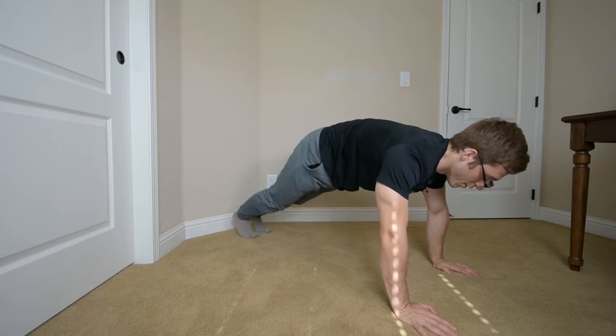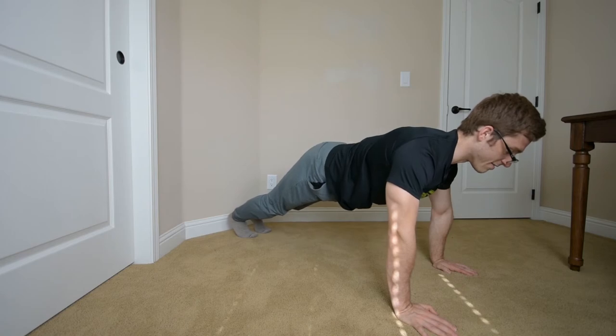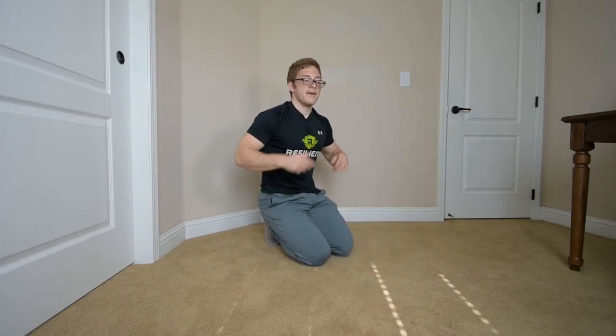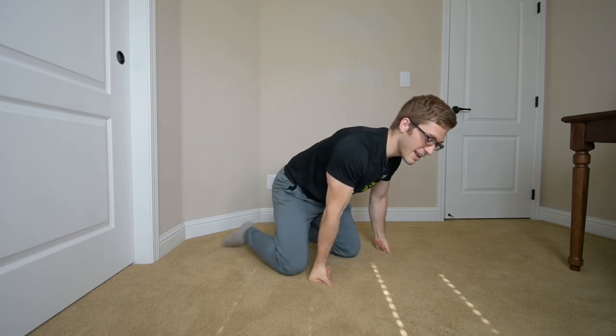You can try it right now — round your back like this and keep your feet close together, then stick it out like this and see how there's so much less tension in the hips. It's okay to keep your feet close together as long as you have that hip mobility and maintain the low back and rib cage position. That is the priority.